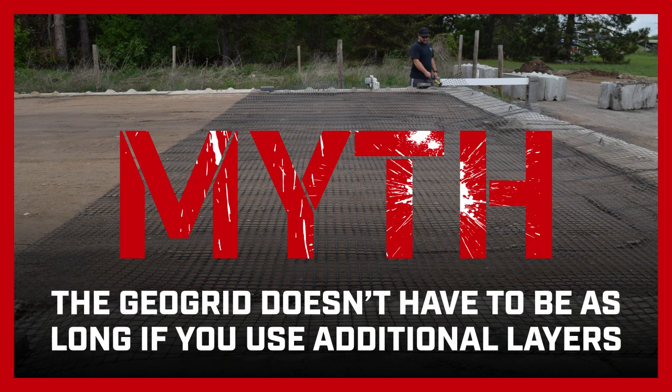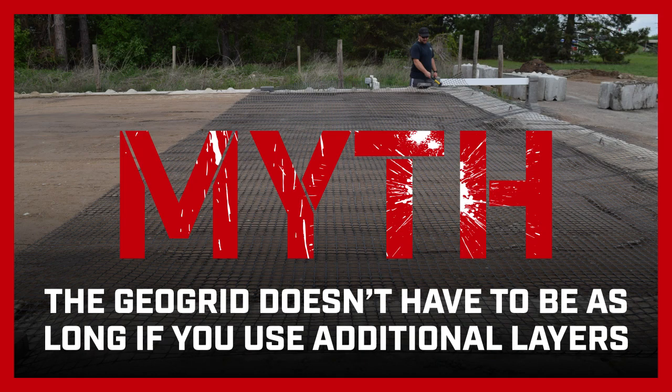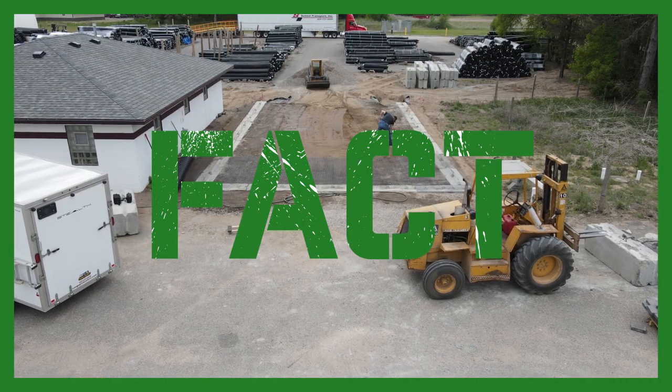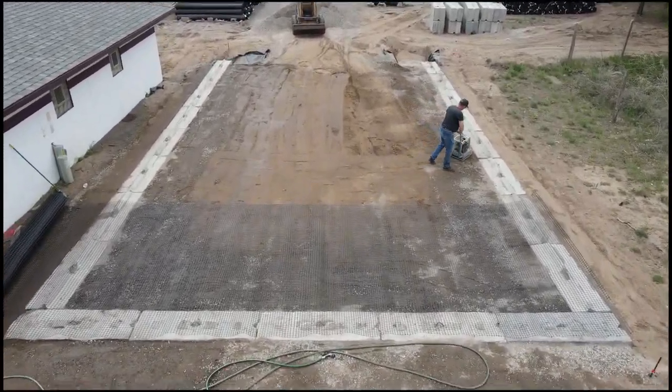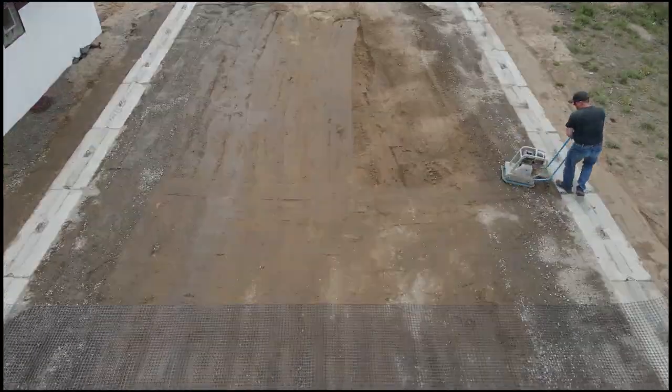Myth: The GeoGrid doesn't have to be as long if you use additional layers. The distance that the GeoGrid goes back into the soil is a critical element of the structural design. Thus, you can't shorten the GeoGrid by adding layers.